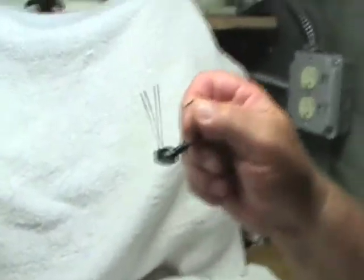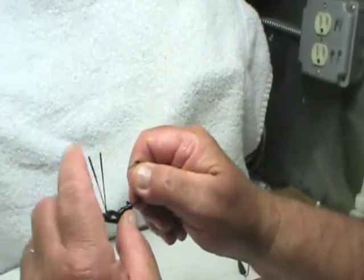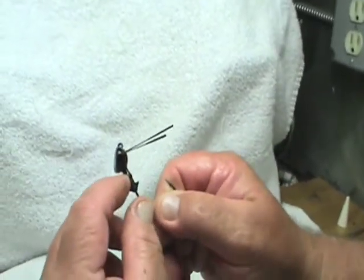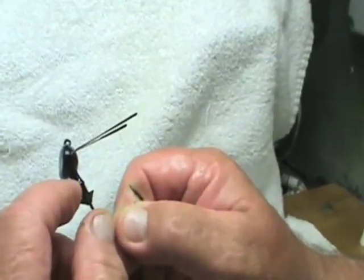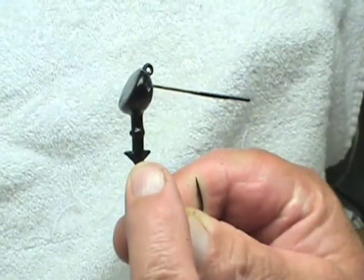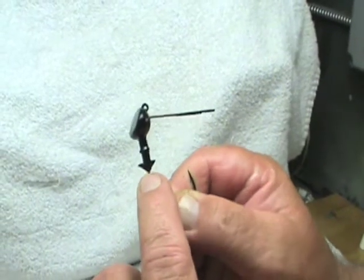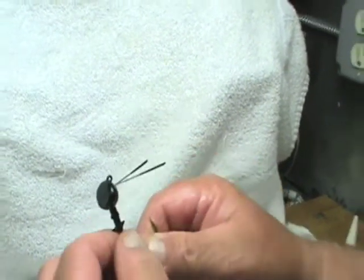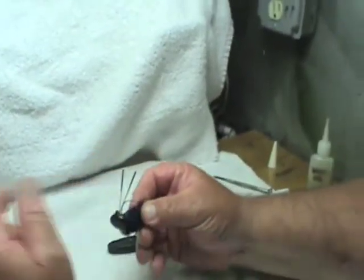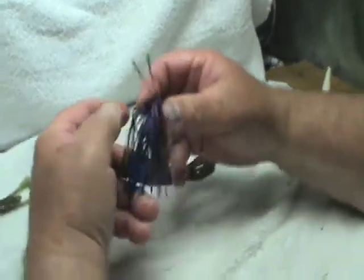This is the new three-quarter ounce Bluff Buster football jig with dual flexible wire guards. It has an area for the skirt collar and another collar with two large plastic lower retainers — double barbs. Here's the Bluff Buster football jig rigged with a custom 50-strand three-color black, blue, and purple skirt.